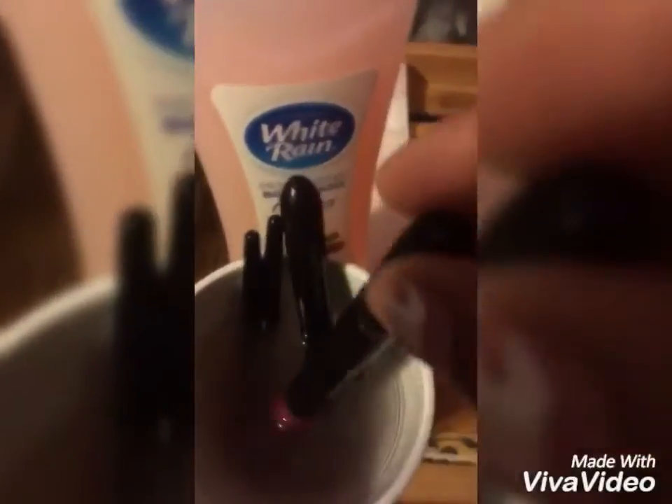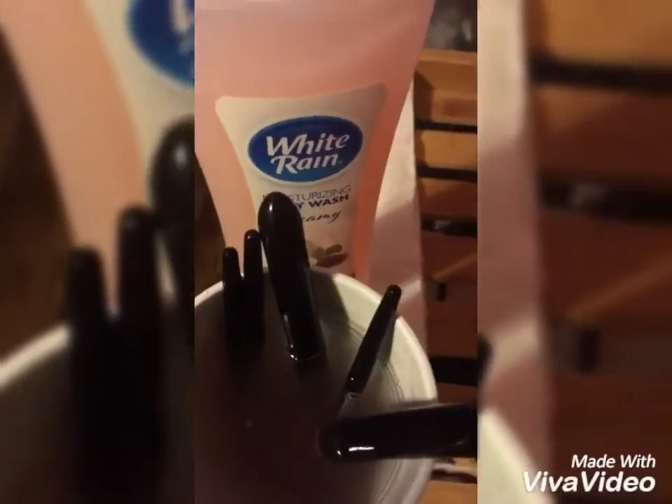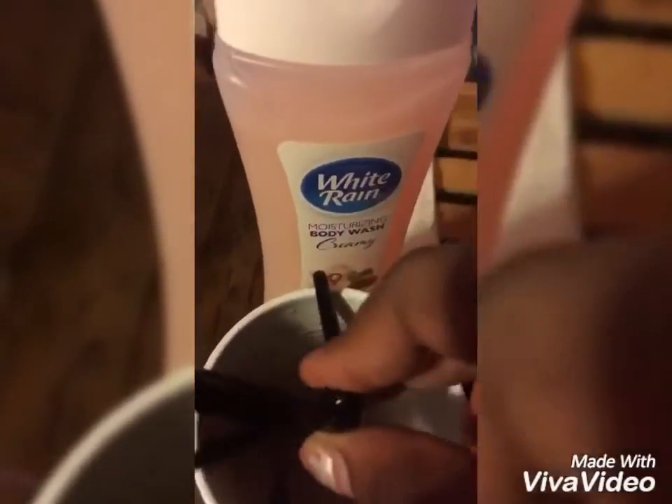They were so gross I had to wash them a second time. So this is the second wash. The reason why they were so gross is because it's only me that used these brushes and I hadn't washed them like ever.